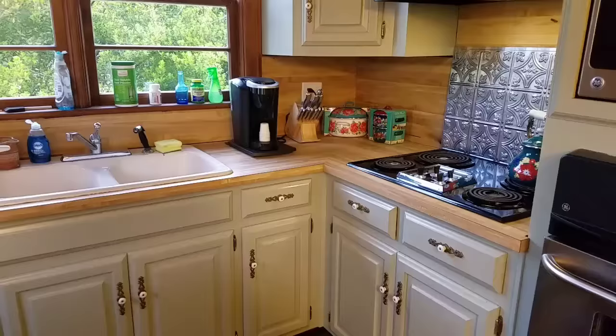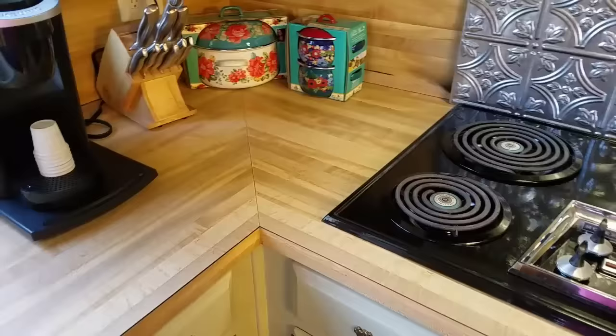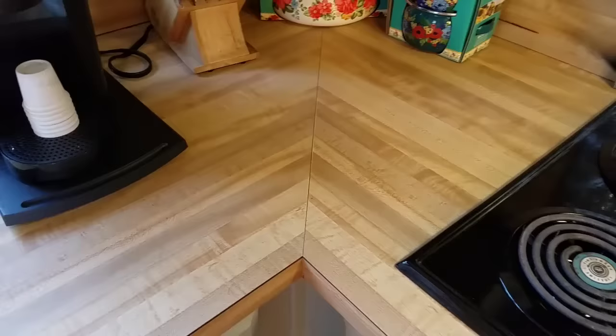Hello everyone, today I have a different video but it is still really fun and creative. I'm going to bring you along for the process — we are going to repaint my countertops. We have about a $600 overall budget for the kitchen remodel and I am going to give ourselves new countertops for about $65.